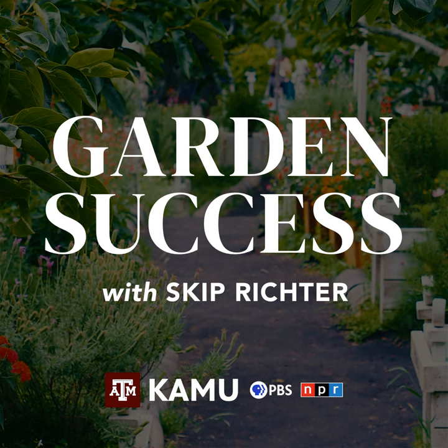Welcome to Garden Success with Skip Richter, the show designed to help you have a bountiful garden and a beautiful landscape. Call in now with your lawn and garden questions at 979-845-5689 or email your questions to gardensuccess@tamu.edu. And now, Texas A&M AgriLife Extension horticulturist, Skip Richter.